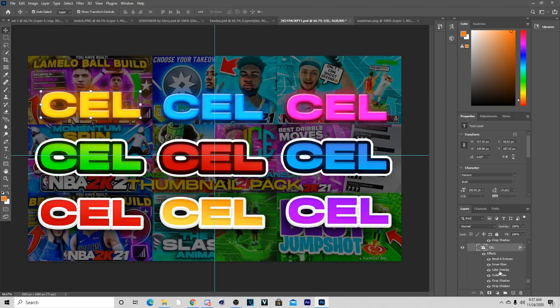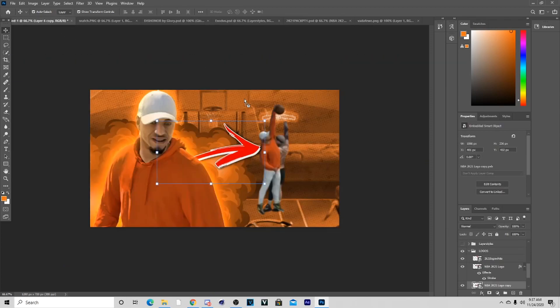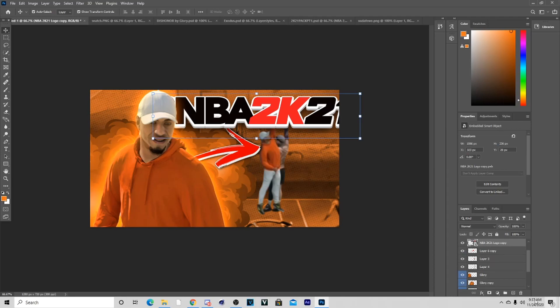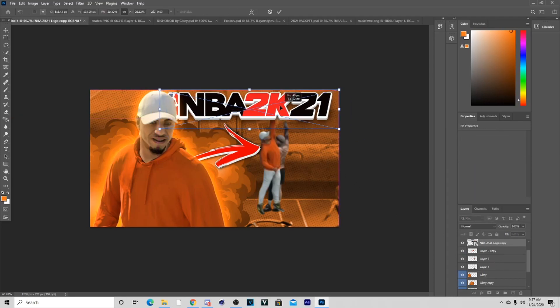The next thing I'm going to add is the 2K21 logo from the Shelly pack — I know you can also find this in Sergie's Next Gen pack because I saw it in there myself. Just go get this logo and basically put it behind the character, or wherever you want to put it, like so.